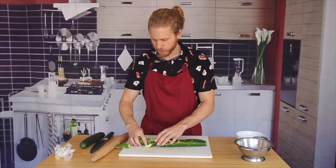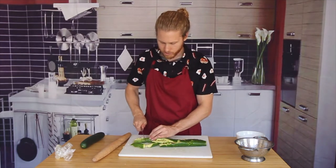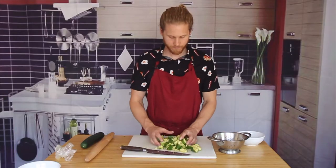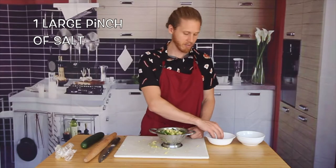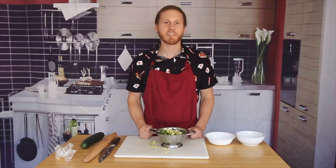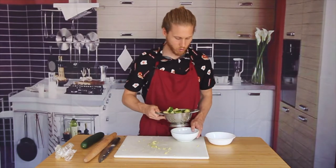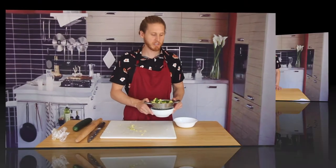We're going to cut this up into bite-sized chunks. Now that our cucumber is all cut up, we're going to place it in a colander. Let's sprinkle it with a good pinch of salt to help drain some of that water — this is going to take away some of the bitterness and give us a nice tender crunch. We're then going to toss that up, place the colander over a bowl, and put this in the fridge for 15 to 30 minutes.